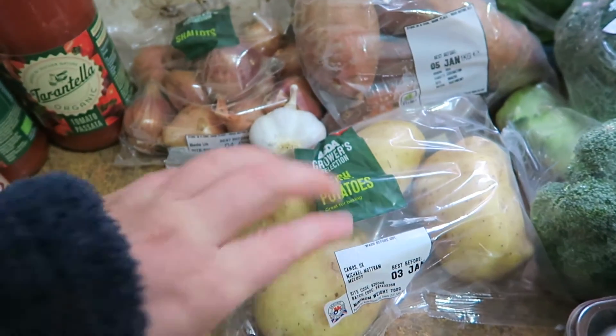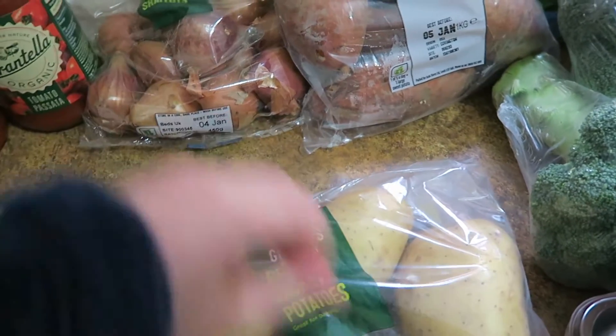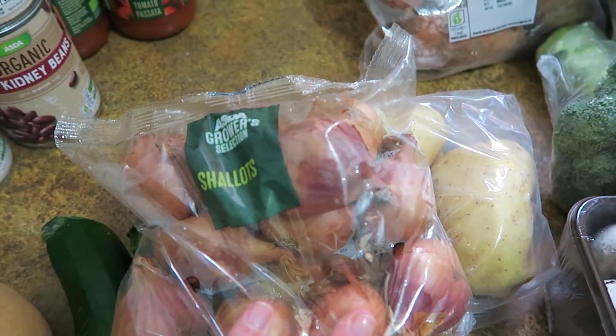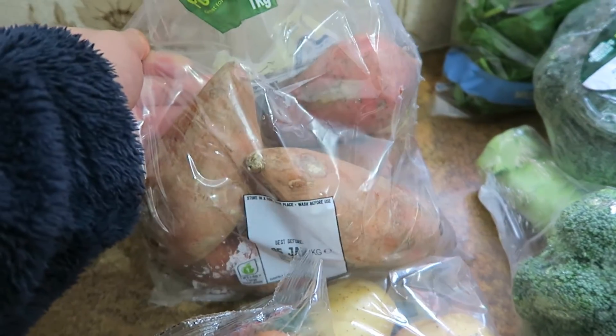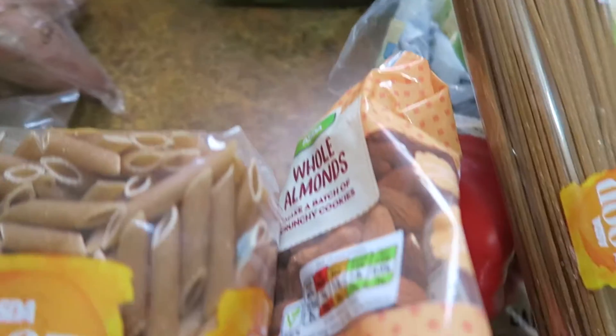I got two loose courgettes, some baking potatoes, garlic, a bag of shallots, a bag of sweet potatoes, and two heads of broccoli.